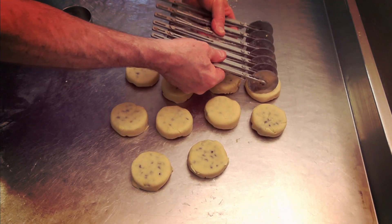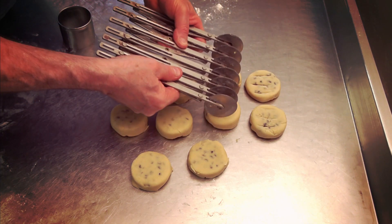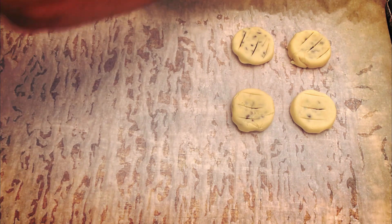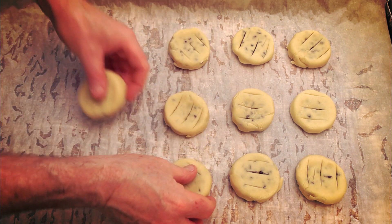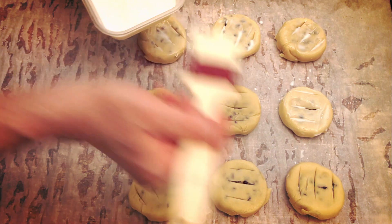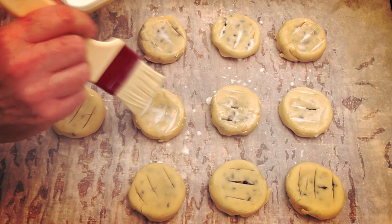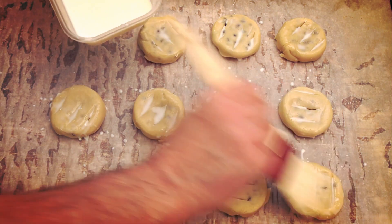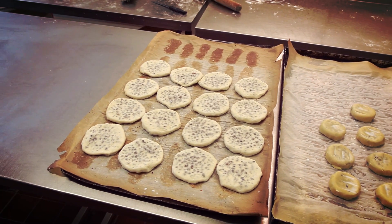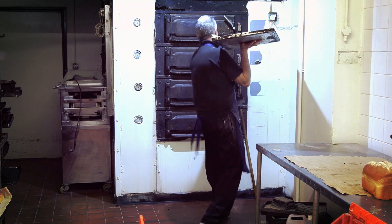Now just put three little lines on the top of each one. Once you've done this, rest them for around 20 minutes before baking. Then brush them with milk — you can use egg wash if you like, but egg wash gives a little too much of a glossy colour; the milk is just right. The oven temperature wants to be 375°F and bake them for around 20 minutes.